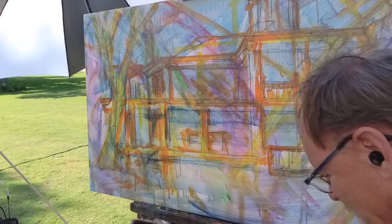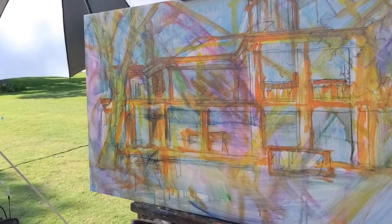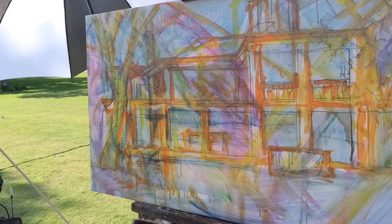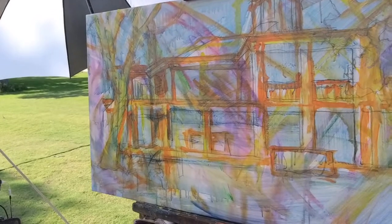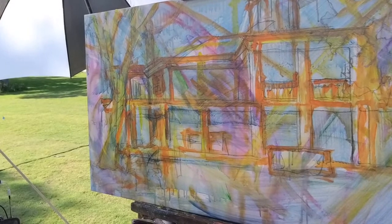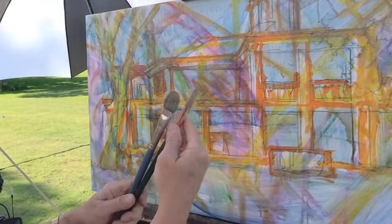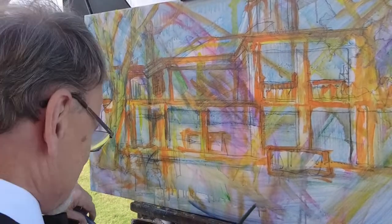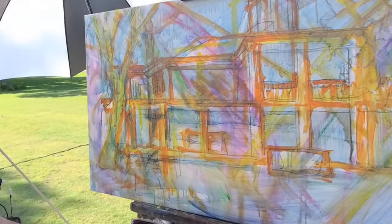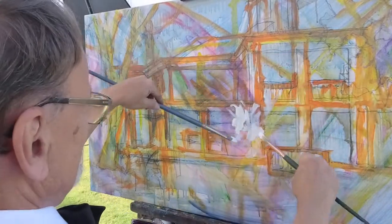One of the downsides of painting with two hands is you have twice as many brushes to clean all the time — I'm always dirtying two brushes at a time. Now I'm going to use one long-handle brush. I'm thinking about where the bride and groom will go — pretty obvious to me — and I'm making some wild and crazy marks.